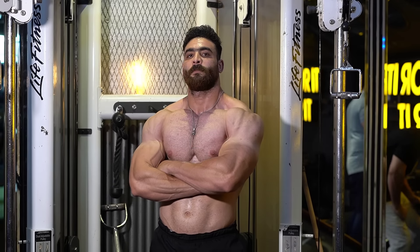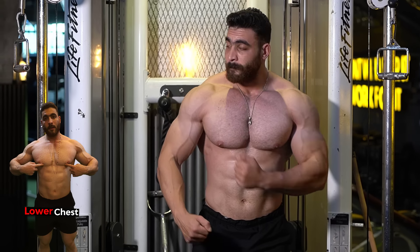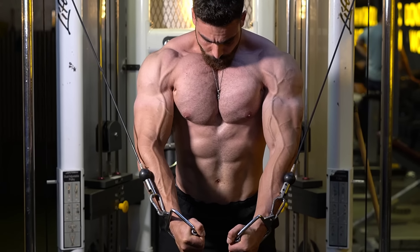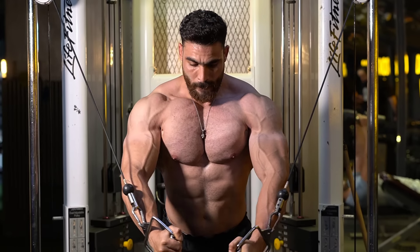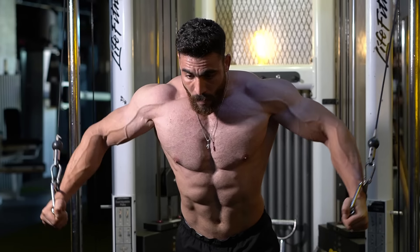The third essential gym exercise is cable crossovers, which targets the lower chest muscles. Do 3 sets, 8 to 12 reps. The rest period is 60 seconds. If you want to train with me, send me a message via WhatsApp or Instagram and I will help you get an ideal body in the shortest time.